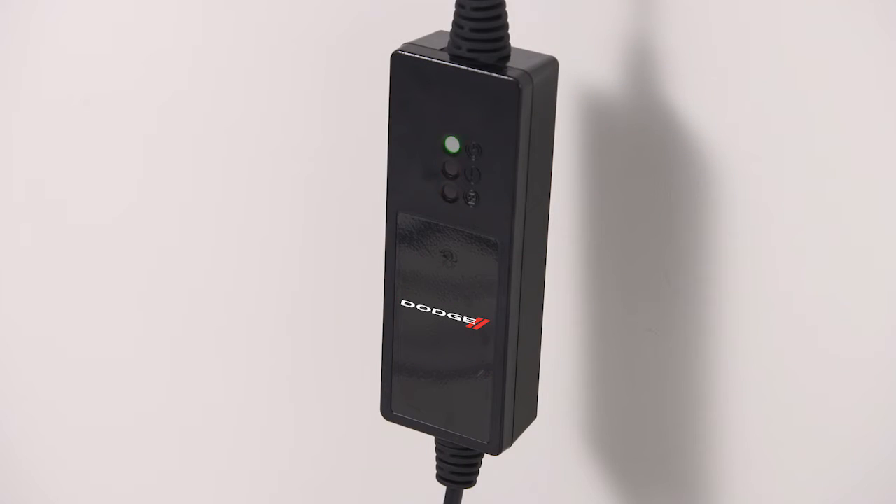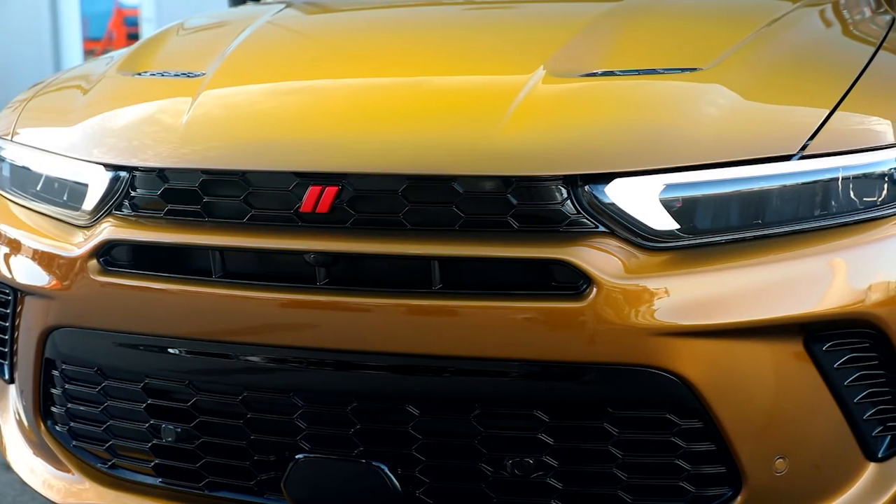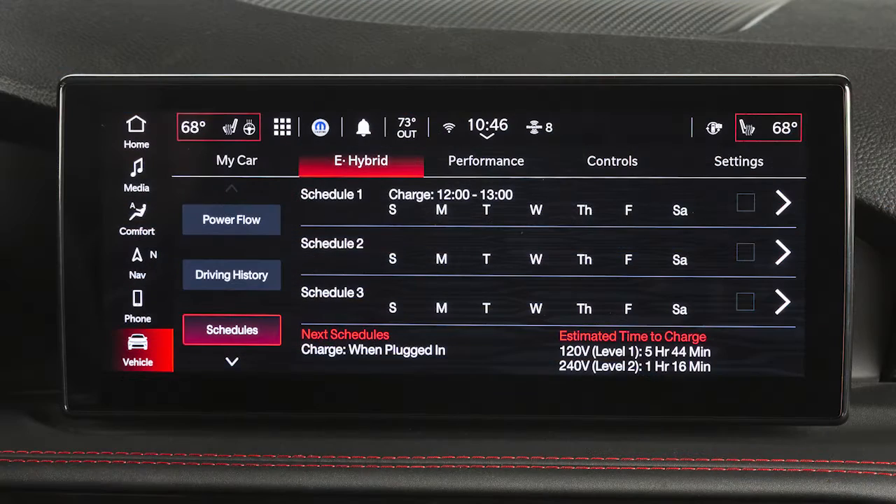The cord set has completed its self-test without any error lights. The wall receptacle is functional and producing power. The hood is closed. And, when enabled, the vehicle's charging schedule is set for charging at the current date and current time.